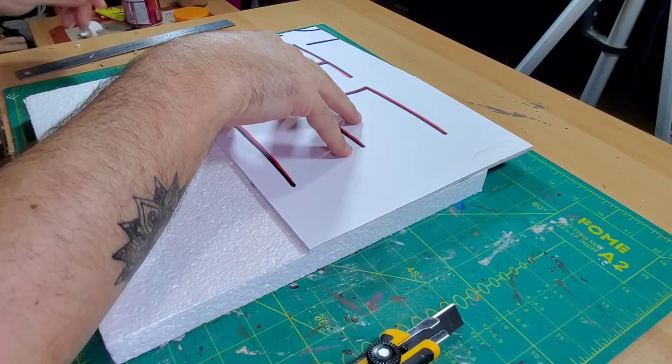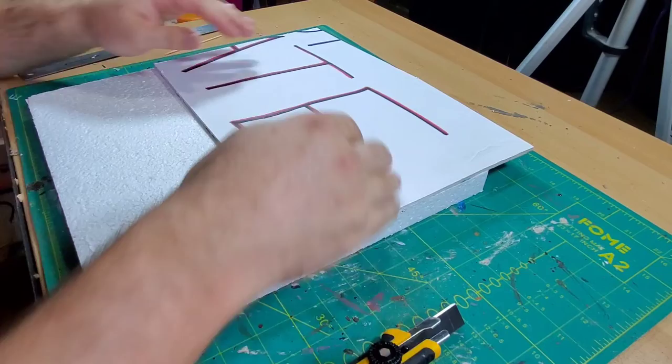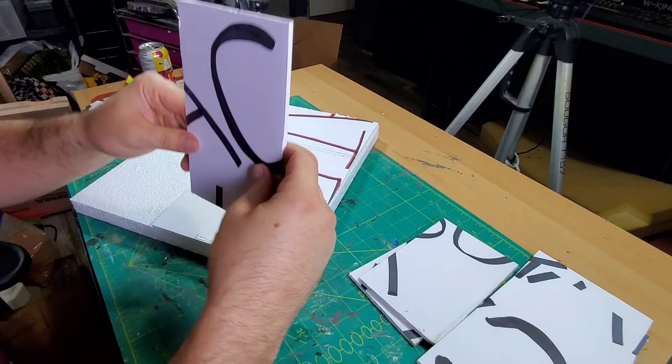Okay, so here we go — the Bob's Burgers diorama. We're going to start off with this styrofoam base. I got really lucky: there's a really nice older lady who unfortunately has to spend a lot of money on medications, so she gets all this styrofoam packaging and now she's passing it on to us because she knows my wife and I do crafting. This styrofoam is super dense and really nice to work with — I scored big on that one.